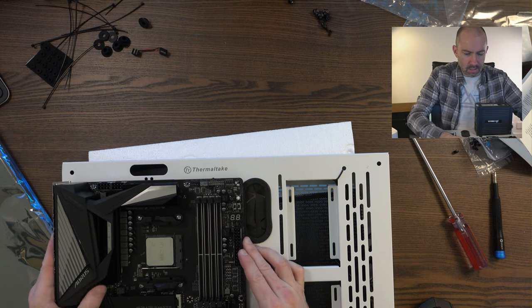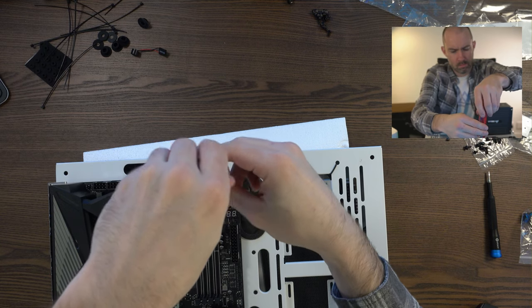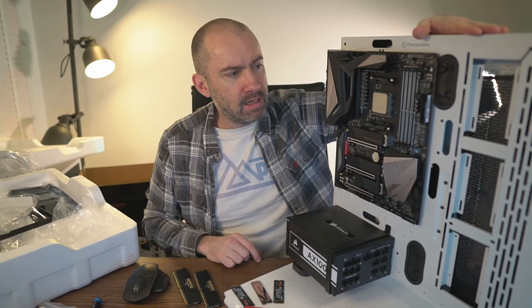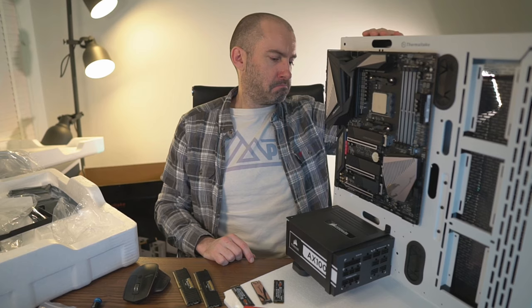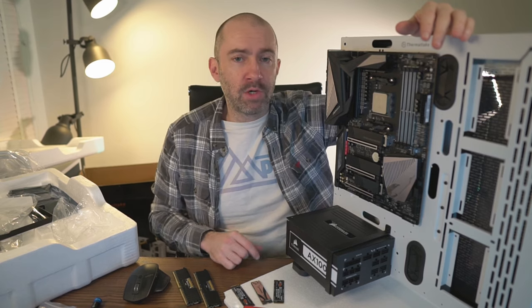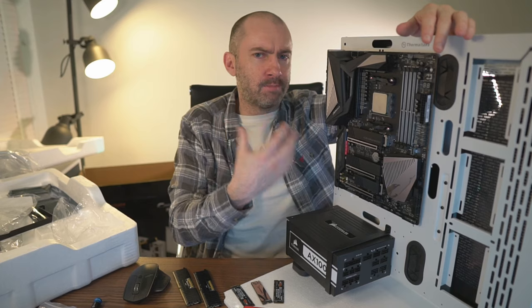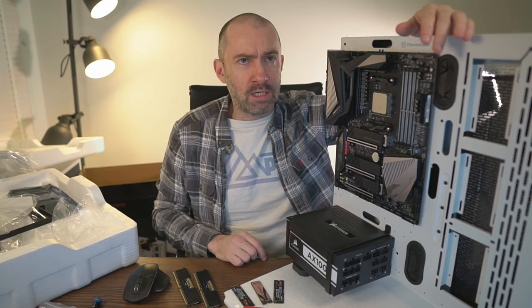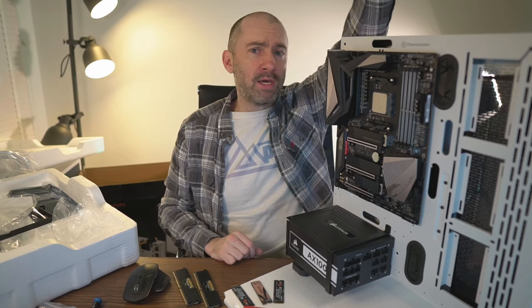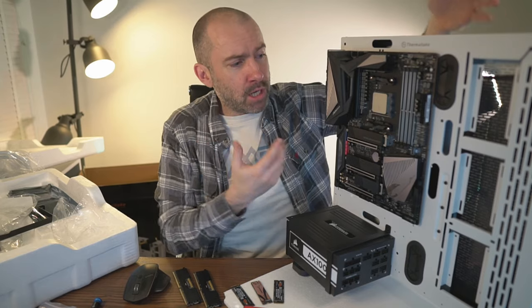The motherboard is attached to the case, and the case is now vertical and standing up. It's wobbling slightly because it's on polystyrene to protect my desk. Throughout this video I haven't been able to show the build as well as I'd hoped because my camera is set up for smaller things like mobile phones, not big things like this. But now you should be able to see what's going on a bit better.